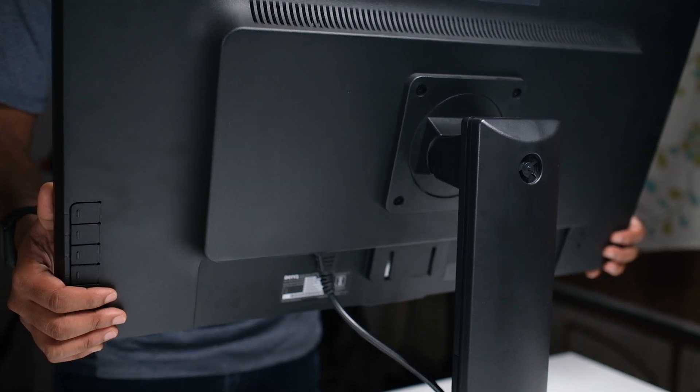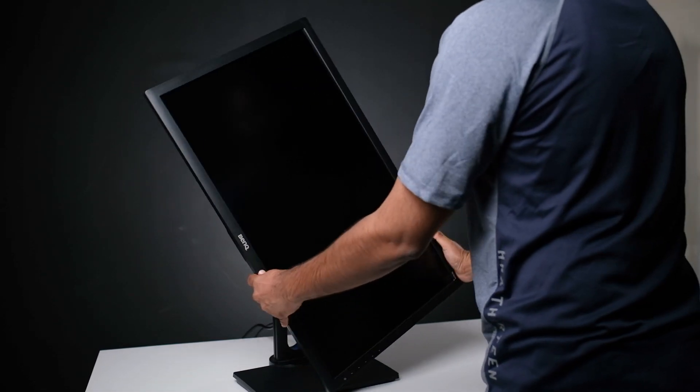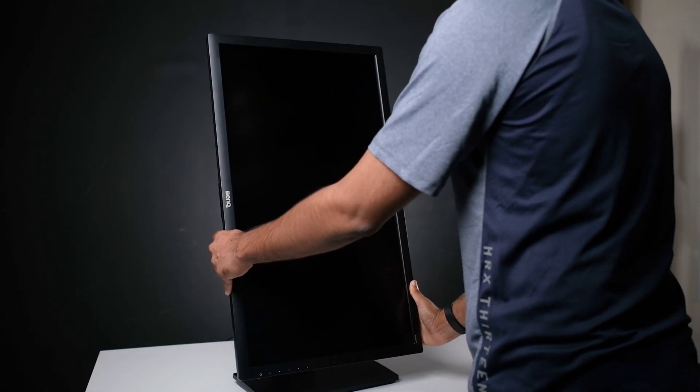The height of the monitor is adjustable, and so is the tilt and the swivel. You can also flip the monitor 90 degrees for using it in a vertical format. The monitor also has built-in speakers, but they are not that good to be honest — the volume is low and the sound quality is just average. It is much better to use external speakers or headphones.